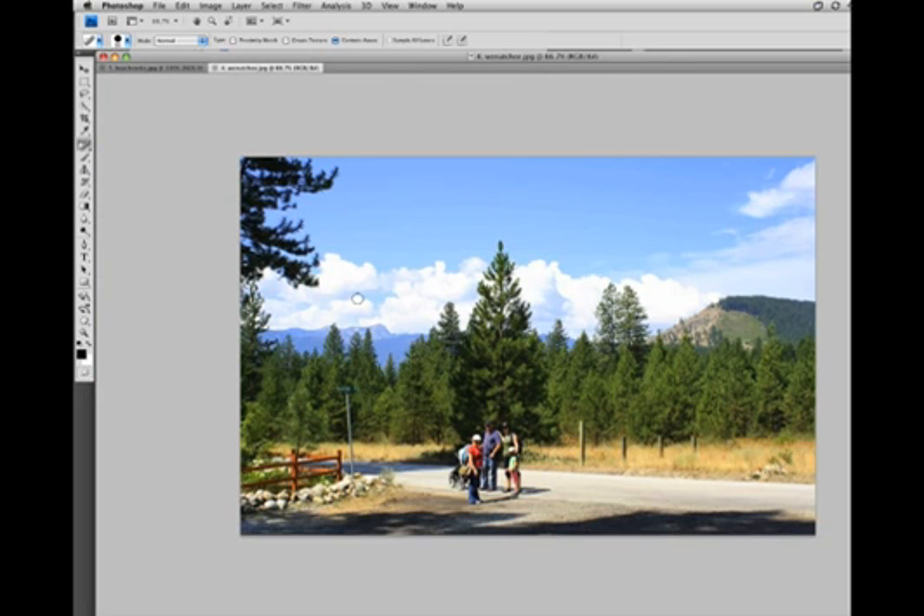Let's look at one more example. Here's a nice family photo, but we want to remove this signpost. And again, it's filled in with all the right regions — we've got some trees, some grass, and some road. We'll remove these little posts as well.